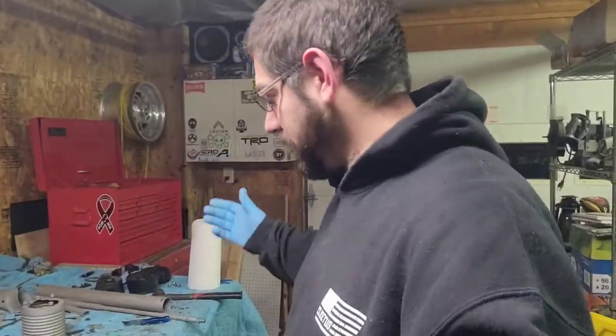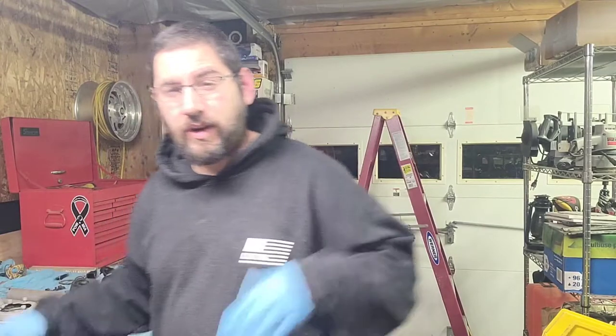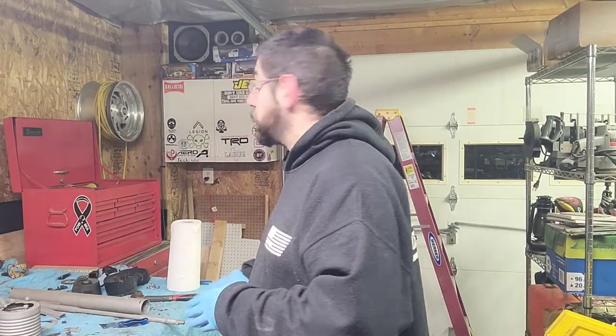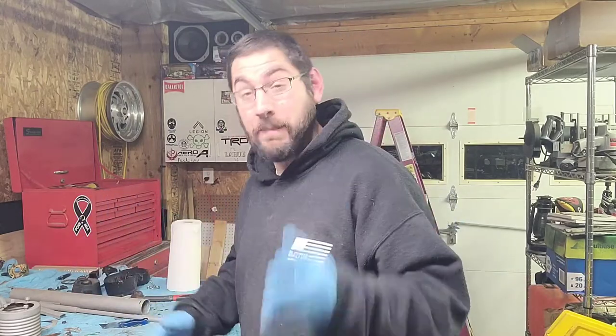What's up guys, Iggy here with Faltec Garage. Today I'm doing some more stuff — it's kind of crunch time. I've been working on the Cuda, I've been working on the Buick. Let me show you the latest thing I'm doing. I'm already halfway done and decided to start filming, so let's get into this.